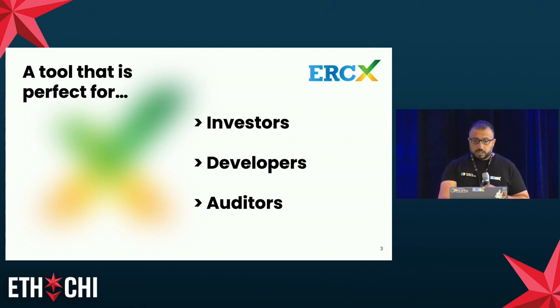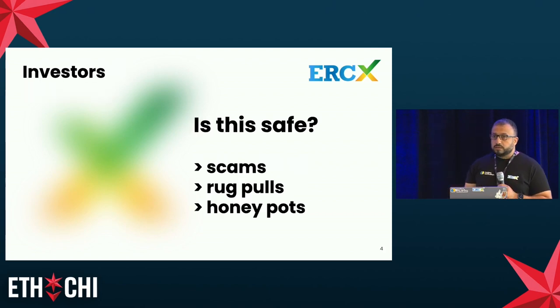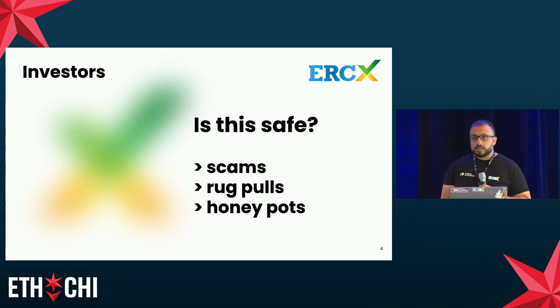We believe that ERCX is mainly of use to developers, but it is also the perfect tool for an investor or a token auditor. An investor in front of a token is asking herself the question: should I put my money in that token? Is this a safe token? And she's rightfully afraid of scams, rug pulls, or even honeypots. So we need tools to evaluate the technical quality of tokens.